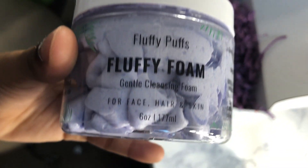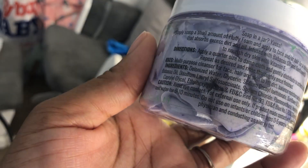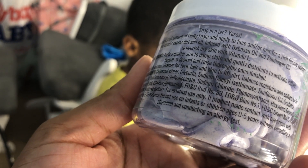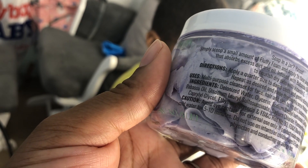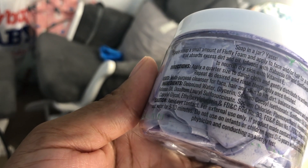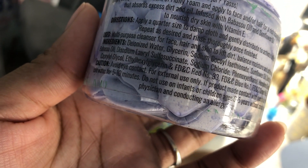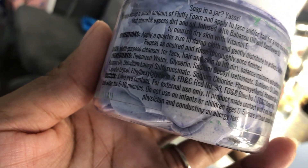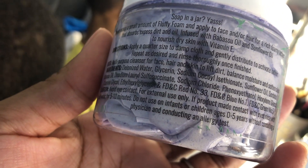And this is Fluffy Foam Cleansing — a gentle cleansing foam for face, hair, and skin. The directions say: apply a quarter size to a damp cloth and distribute to active lather, repeat as desired, rinse thoroughly. You can use this for your face, your hair, to lift dirt — it's a multi-purpose cleanser for face, hair, and skin to lift dirt, balance moisture, and soften skin. This is amazing.